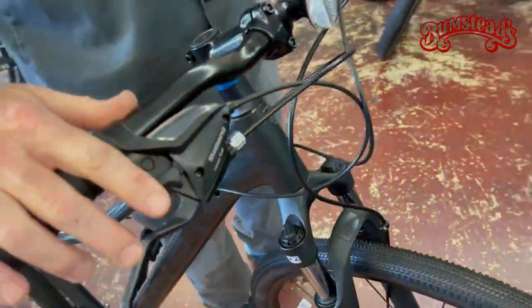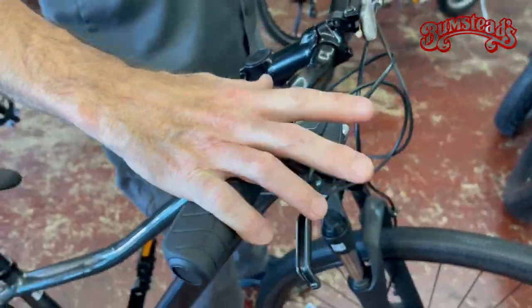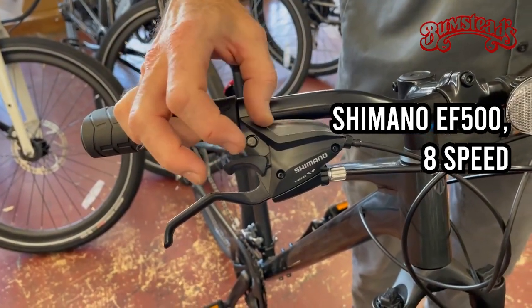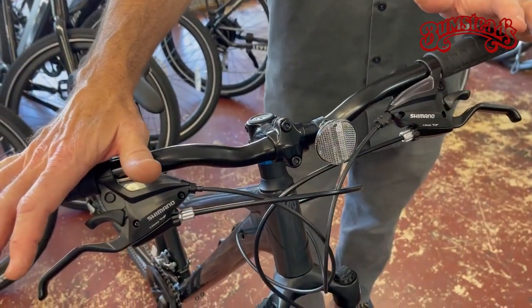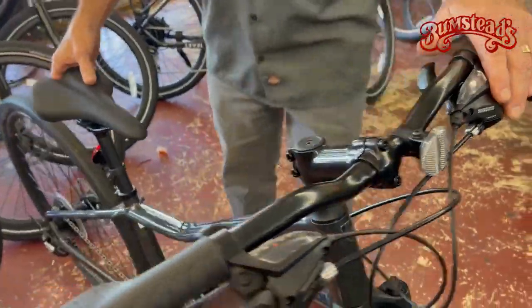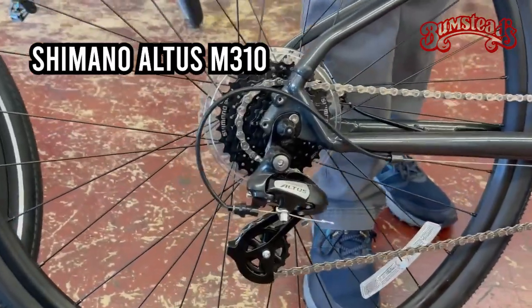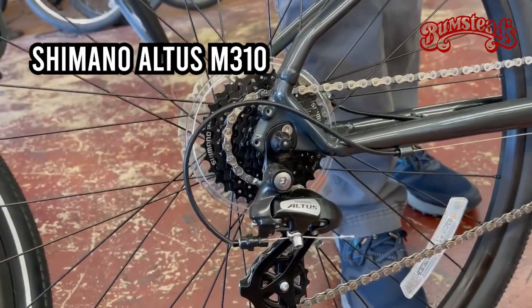Let's go up to the front here — your controls: brake levers, shifting — made by Shimano. It is a 24-speed: 8 on the right, 3 on the left, giving you a good wide range of gears. To the back, a good quality Altus Shimano rear derailleur. So, a good drivetrain package and great brakes.